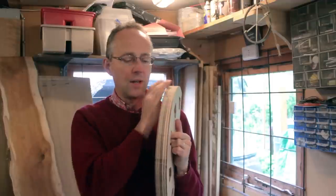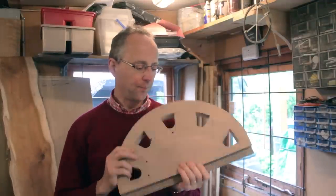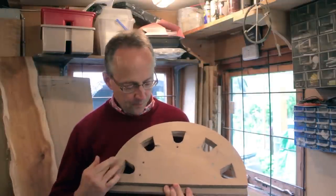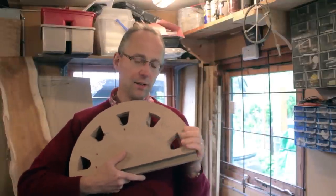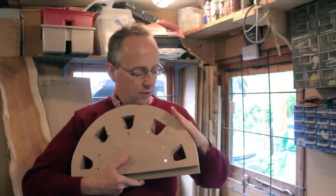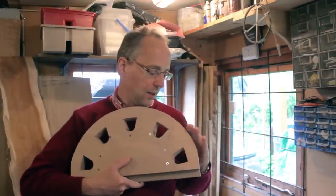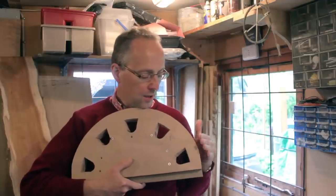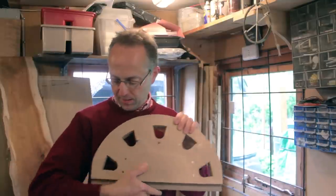I'll smooth that properly — it's pretty smooth at the moment from the bandsaw, but I'll get it perfectly smooth and then varnish it with some waterproof varnish. That's a nine-inch radius curve for the back of the bow. At the sides I've cut them flat, just taking the radius off at the sides, and that helps when you're doing the bending — it gives a slightly better transition into the bend for the lower arm.